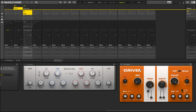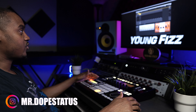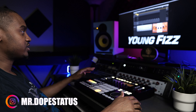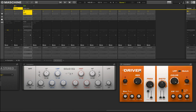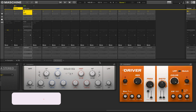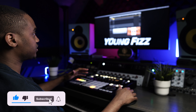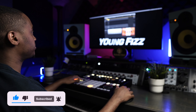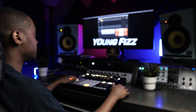We are back inside Maschine. Welcome back to another video. Today I want to focus on this 808 and how you can really shape the sound of your 808 using a plugin that is not really talked about in the Maschine community — and today that plugin is Driver. But before I get into it, hit that like button, hit that subscribe button, and don't forget to turn on the bell notifications so whenever I drop a new video you'll be the first person notified.